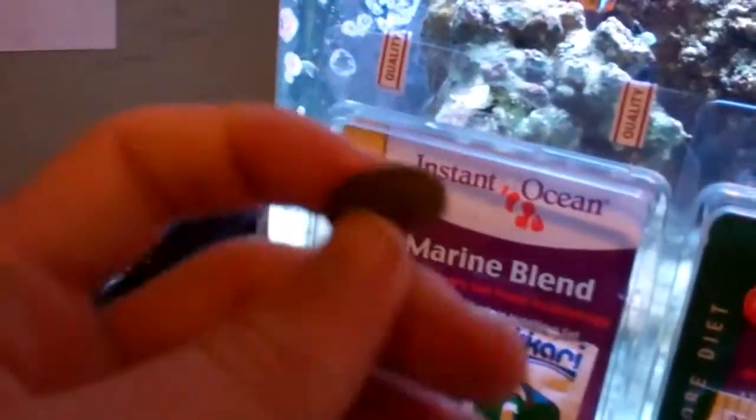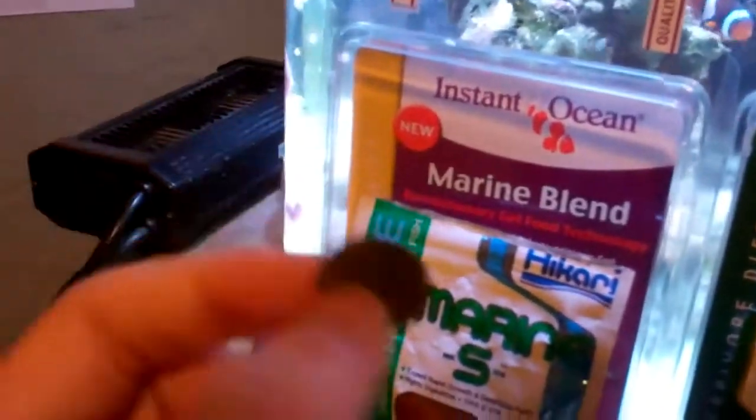This is also great for hermit crabs and snails — it keeps them nice and full. I feed this to my urchin too. It keeps them nice and full, because of course they don't get as much food as the fish normally.